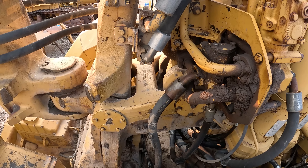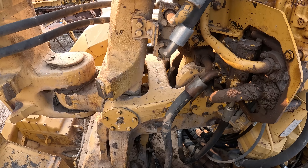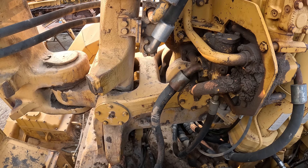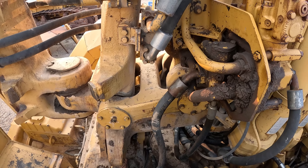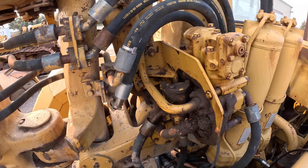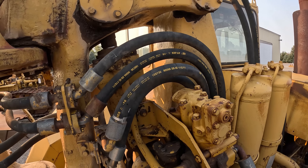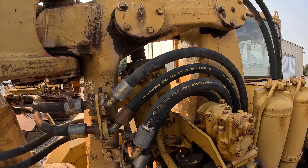I don't remember why we didn't hook them up — I'm assuming it's because I didn't have enough hoses. I need to get another couple of hoses. Anyway, you see a lot of scrapers that are just covered in grease.